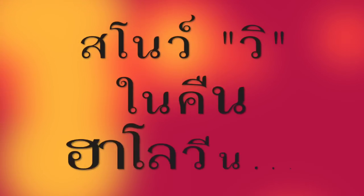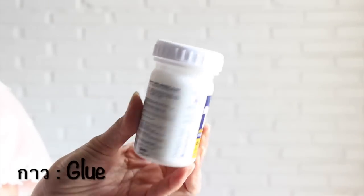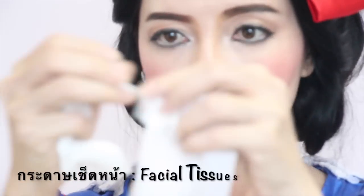หวังว่าจะชอบและแต่งตามกันได้ไม่ยากสำหรับลุค Snow White นะคะ ไปดูลุคที่สองกันเลยค่ะ มาทำ Halloween ลุคกันดีกว่านะคะ ซึ่งก็จะใช้ EFFECT ร่วมด้วยนิดนึงนะคะ อันดับแรกจะเป็นกาวค่ะ ถ้าหากมีกาว EFFECT ได้ให้ใช้กาว EFFECT นะคะ แต่ถ้าไม่มีก็ใช้ latex เลยค่ะ